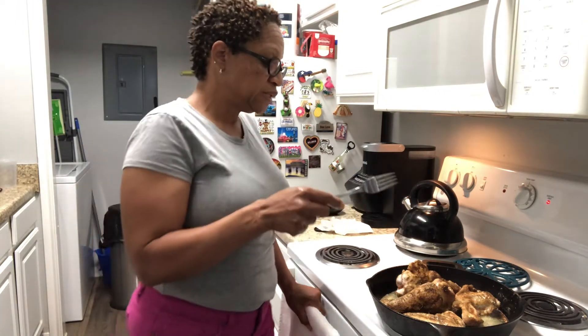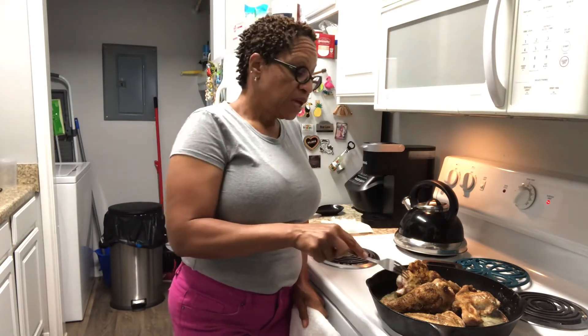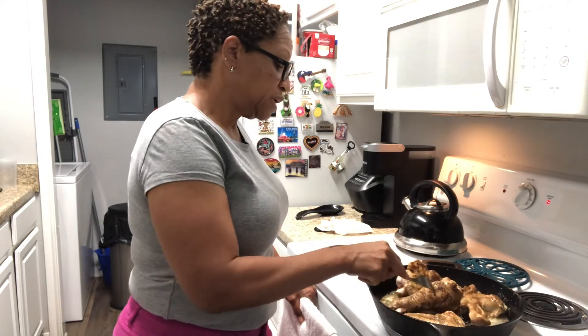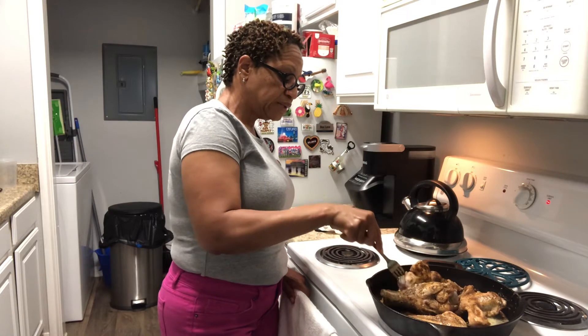So what I used today: the winged part of the turkey, sectioned off. I used Creole seasoning, adobo sauce, black pepper. I also used rosemary. And then I topped it all with garlic and butter. I'm just letting it do its thing on top of the stove on all sides, and then I'm going to let it finish up in the oven.